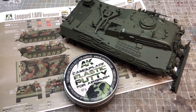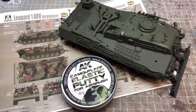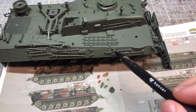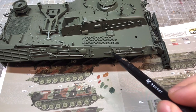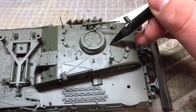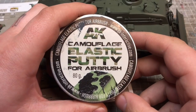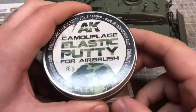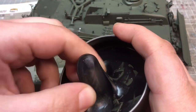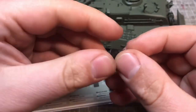For the paint scheme, I wanted to try out the tricolor scheme and also try out AK's camo masking putty. To make things easier, I went old school and mapped out the camo markings in pencil using the color call-outs from the instructions. Unfortunately, they weren't overly accurate, so there was a bit of guesswork involved in applying the scheme.